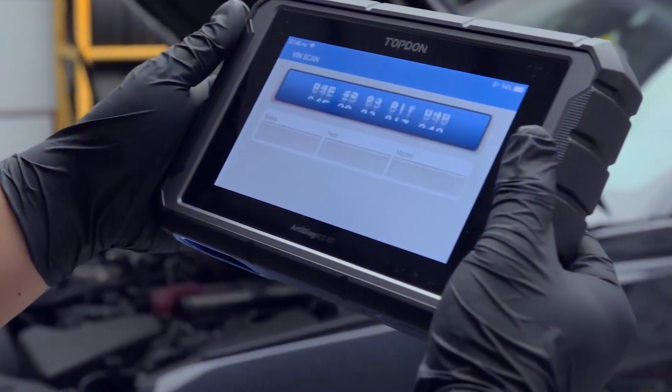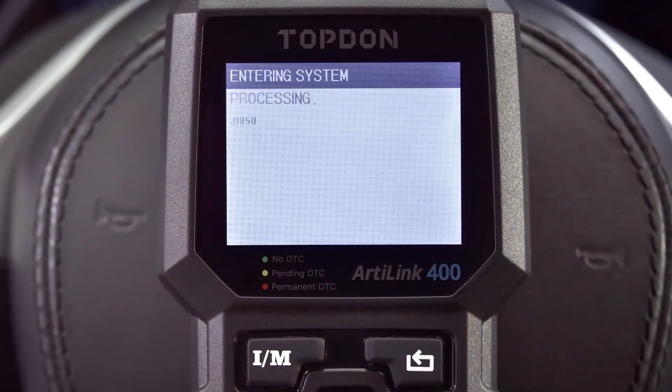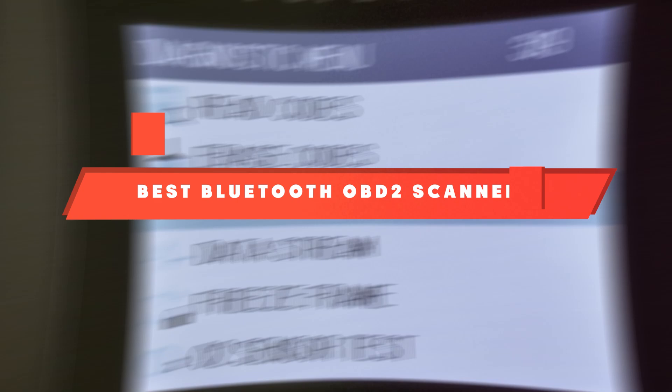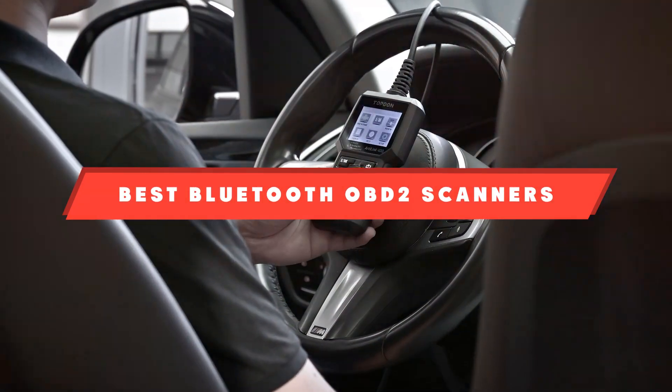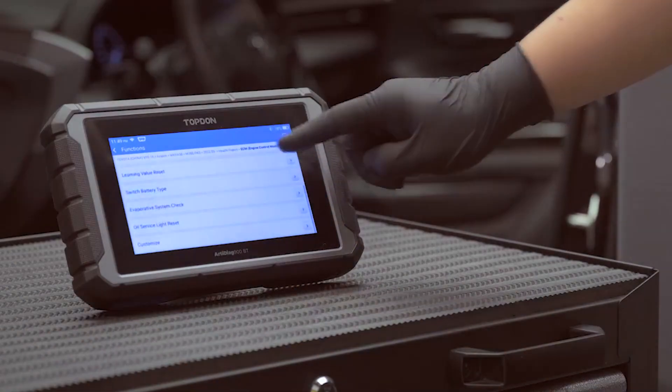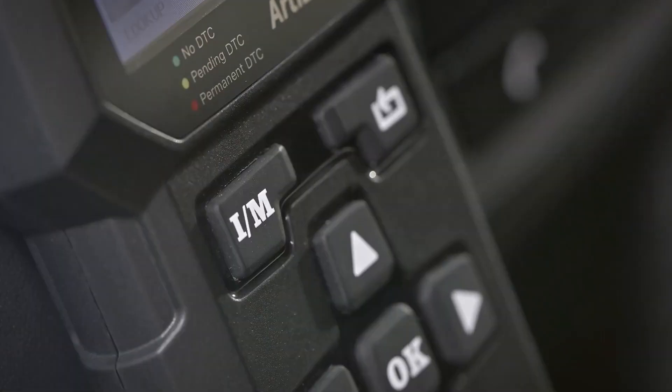Welcome to our channel. If you are a car enthusiast or just someone looking to diagnose vehicle issues with ease, you know how crucial it is to have the right OBD2 scanner. Today, we are diving into the top 10 best OBD2 scanners for 2024. From reliability and ease of use to advanced features, these scanners have it all. Let's get started.